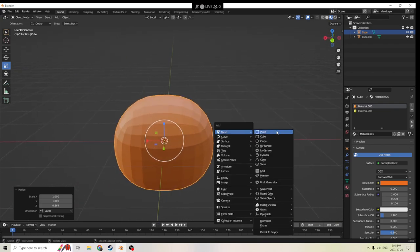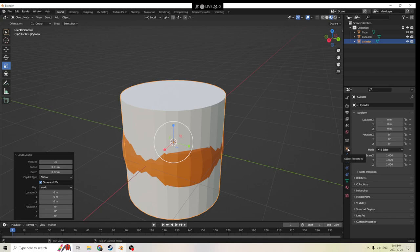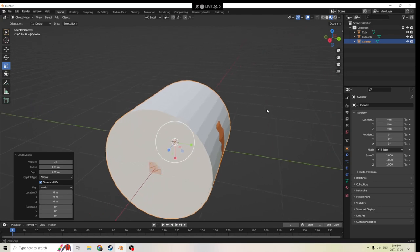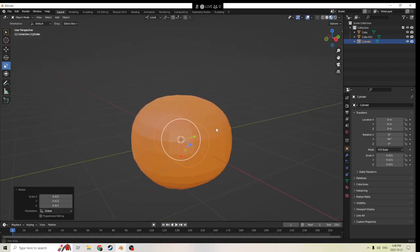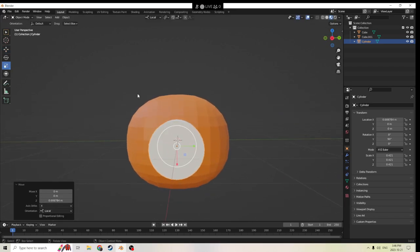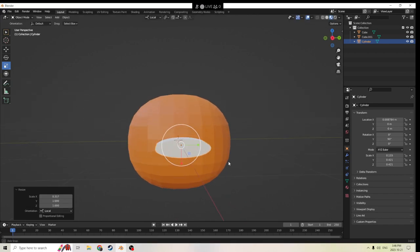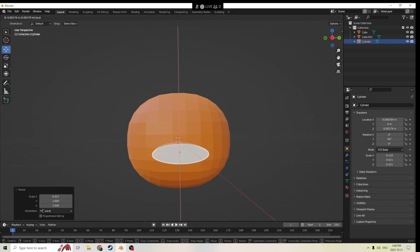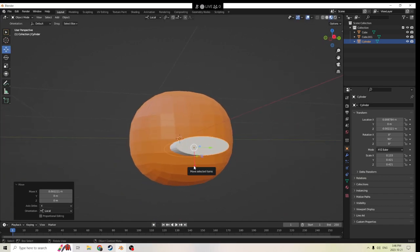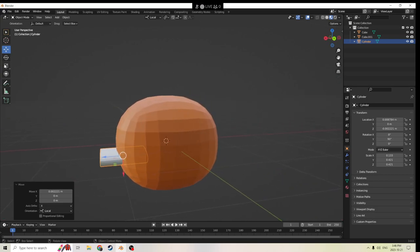Let's go ahead and make a cylinder. Now we're going to go into Object Properties and we're going to turn it sideways, and we will shrink it. And we can bring it over here. We'll shrink it down a little bit more and change the shape a little bit more to a mouth type of shape. Move it down into the place we're going to want to put the mouth. And shrink it side to side a little bit like so.